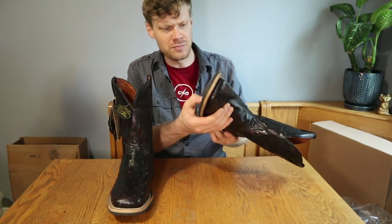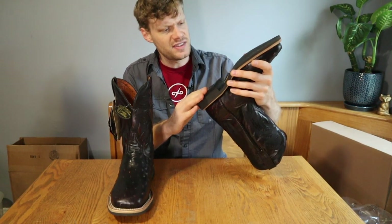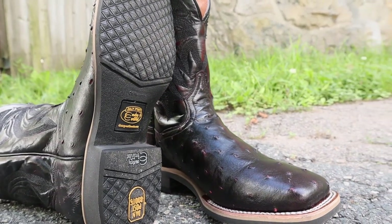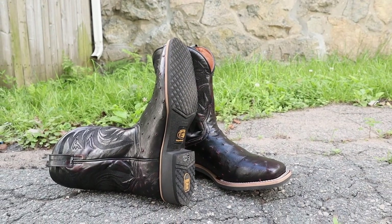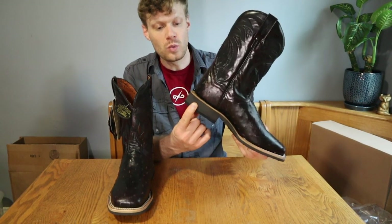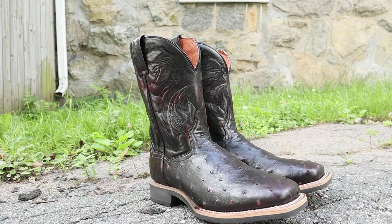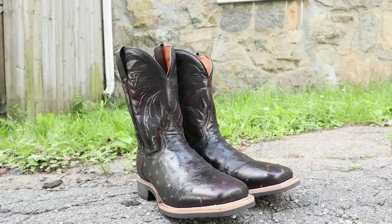Right off the bat I'm noticing the polyurethane sole here. It is very light and it runs up and is also the heel as well. This boot does not have a stacked leather heel — it does not have a similar heel that we saw with the thin red lines. I am very interested to see how this holds up, and it also contributes to the lightweight attributes of this boot.